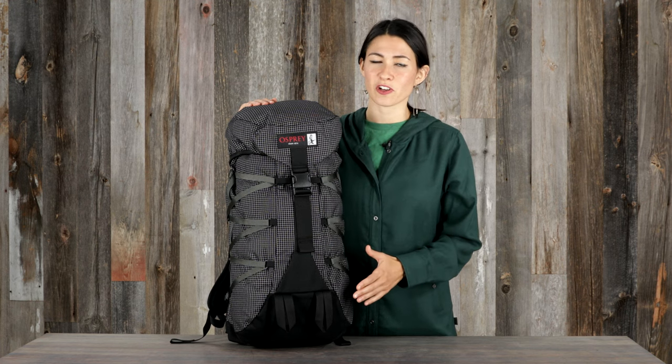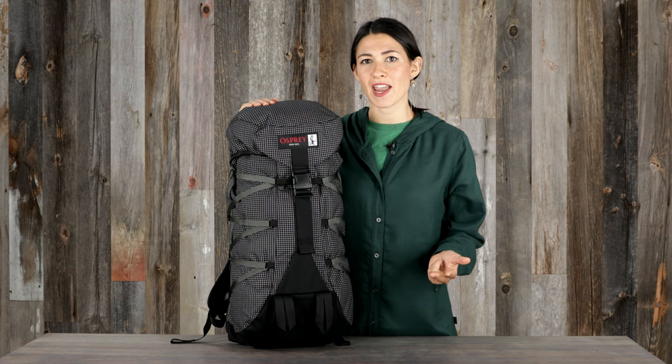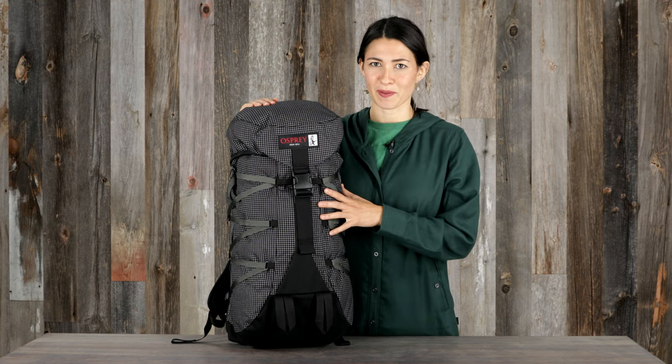So if you love this classic look but want a modern bag that's durable, lightweight, and sustainably made, the Osprey Heritage Ether is the pack for you.